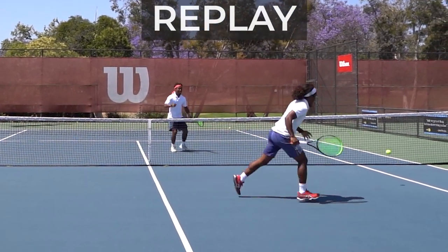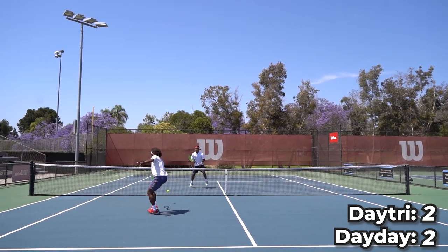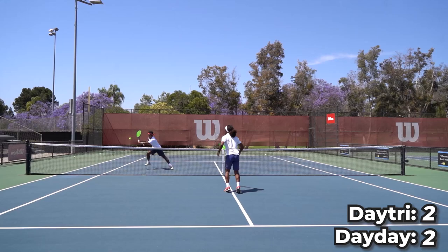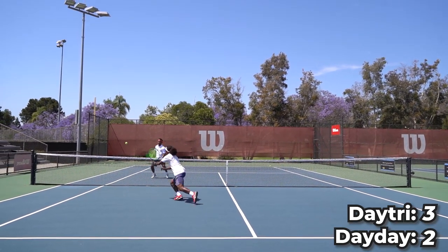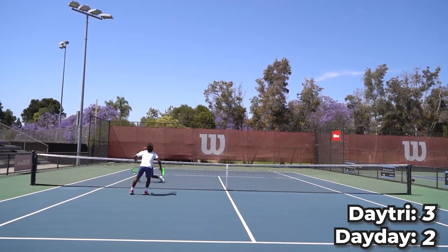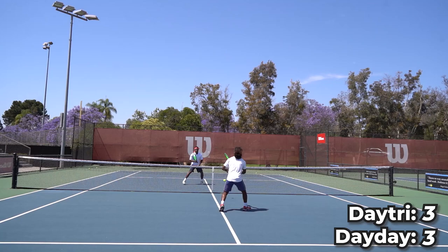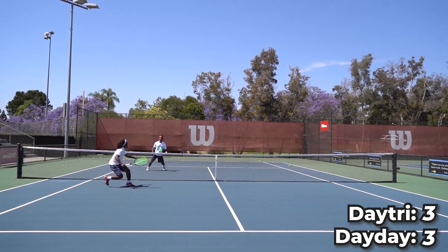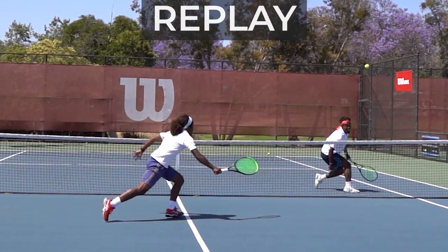Wow! I didn't see you — I didn't think you had those angles. That was out! Let's go! Oh yeah! Let's go! Let's go!